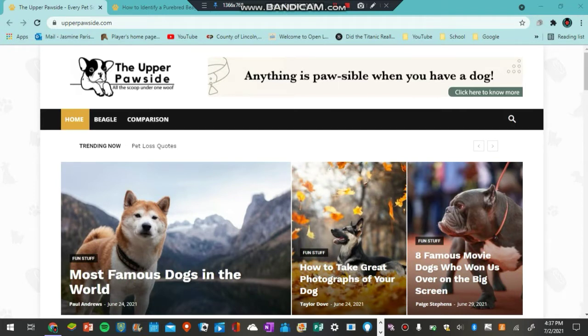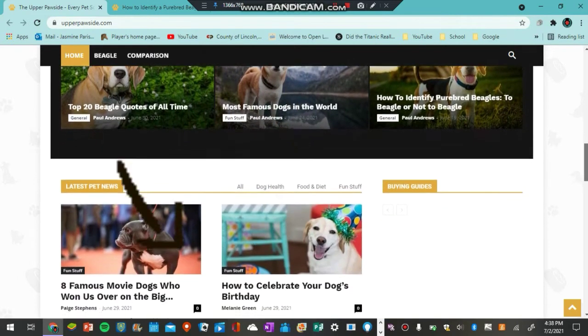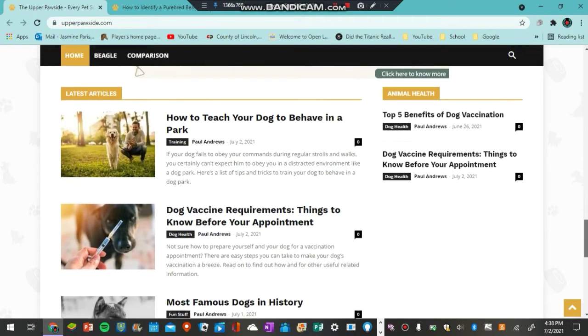The Upper Paw Side reached out to me lately and asked me to make a video on what can you use to identify a purebred beagle. I thought I would make a whole video on it because you guys really like my palm tree video. They reached out to me and I really like the idea of telling you guys how to do this because Pudgewell is half beagle. They seem like a pretty cool blogger — they have a bunch of blogs on their website, a lot of beagle-type related things. So definitely go check them out if you like beagles or have a beagle.